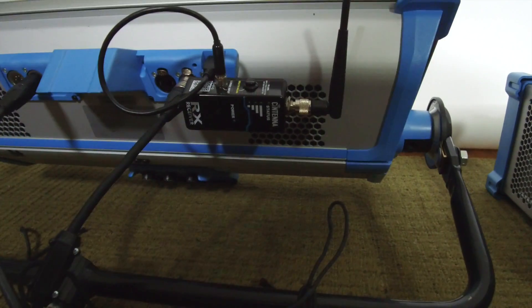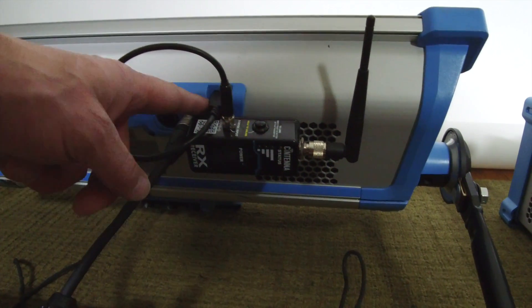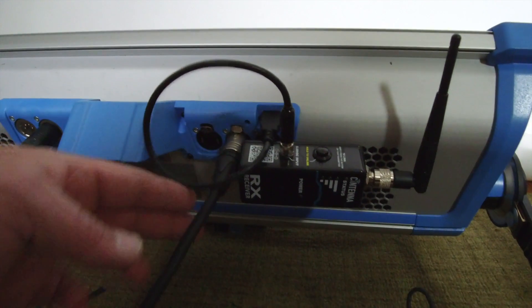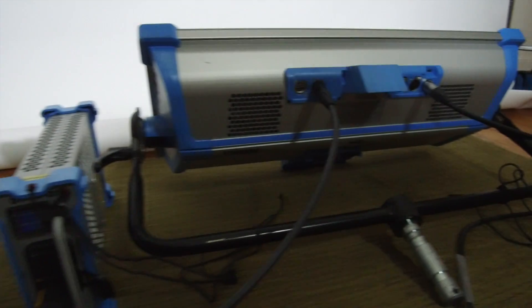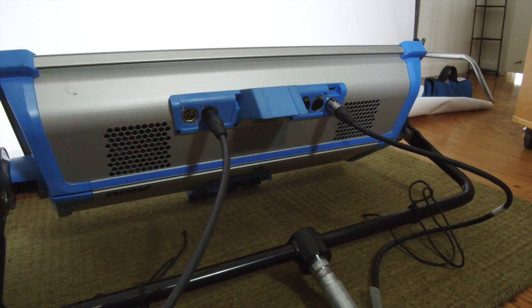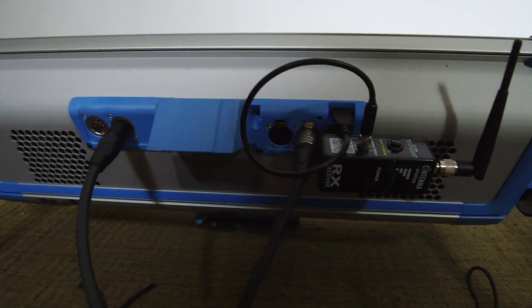You can see that the wireless receiver has been put into the DMX port and then powered by the USB. And then there's a hardwire DMX right next to it, and that's jumping over to the sky panel next to it. I've got these upside down so that the cables are not being crunched and are easier to get to.